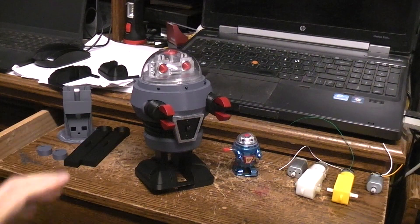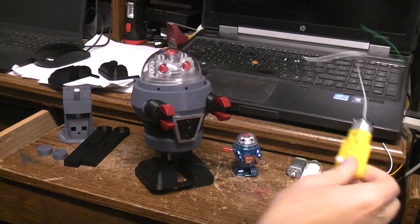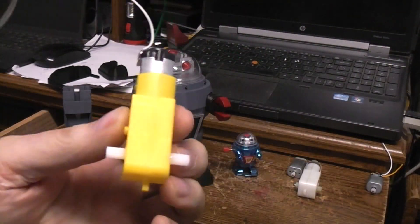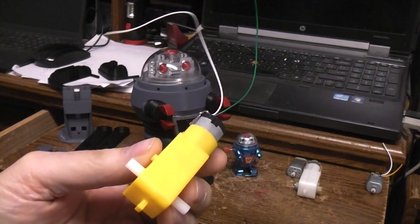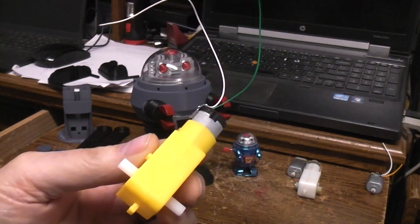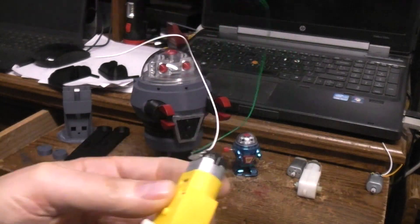Because what I designed this thing to work with would be the TT type motors, either the yellow ones or the blue ones. The blue ones have the metal gears and have a 1-to-90 gear ratio. The yellow ones you can get either in the most popular 1-to-48 or 45 gear ratio, and then the 1-to-120.